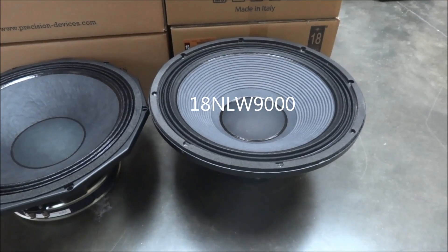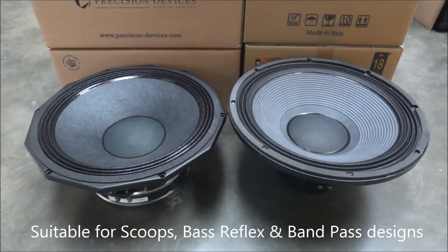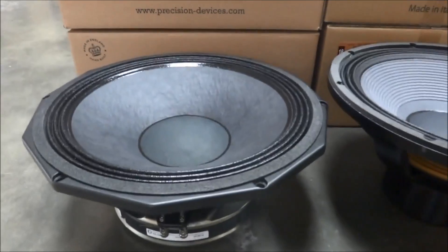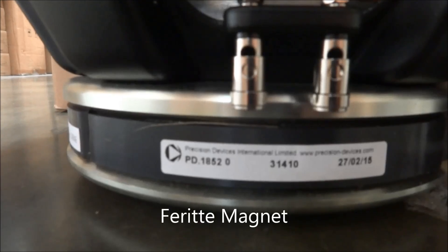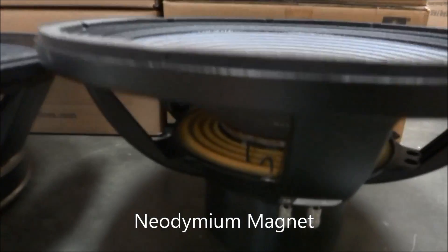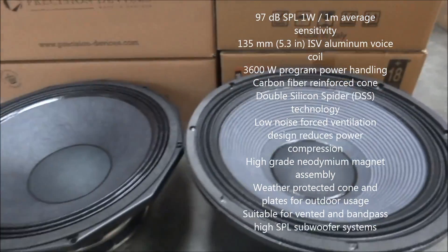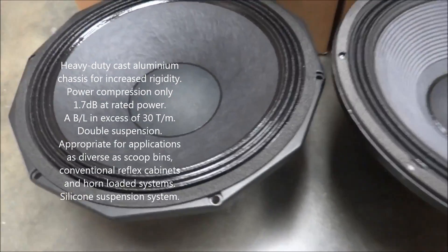Both speakers are ideal for scoops as well as bandpass and bass reflex designs. However, it is in scoop designs where both speakers perform really well. A big factor in this is that they both have 5 inch plus voice coils and a very large magnet motor. That makes them very capable of handling very low bass at very high power. In general, scoops have a very open design that puts a high demand on a driver, and because of the large voice coil and magnet assemblies that both drivers have, it means they can handle these extreme situations.